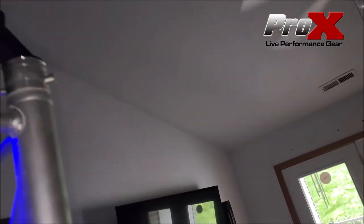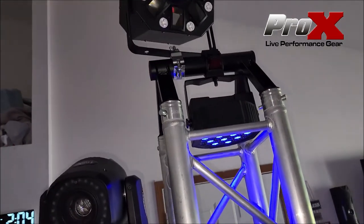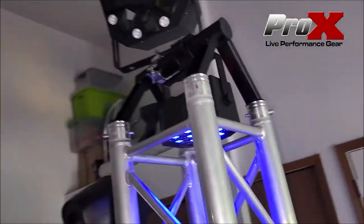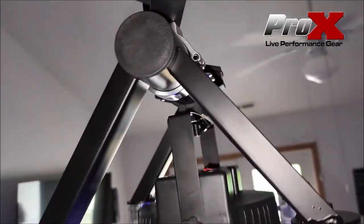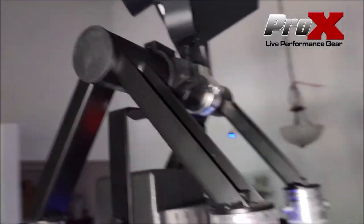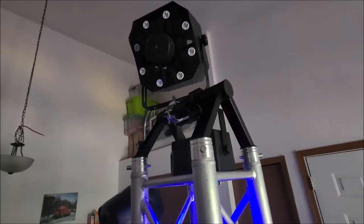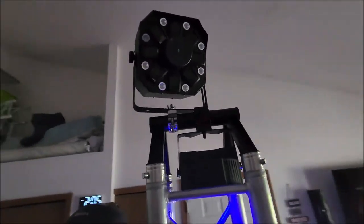You could turn these whichever way you wanted to point them in whichever direction. And if you wanted to, you could even turn this sideways and have it to where this would be the front part of your truss — and that's all people would see. I think they're very, very nice little adapters. Pro-X — I know several people have these. Cedars Link has them, Global Truss has them. You can get a set of these — two shipped for $60 a piece, $120 total shipped to your house for two pieces of truss.